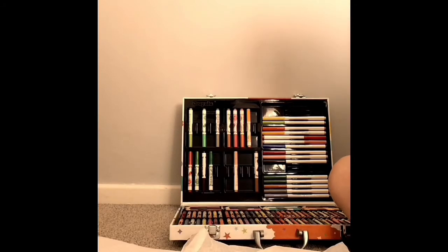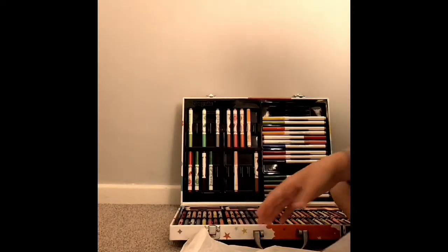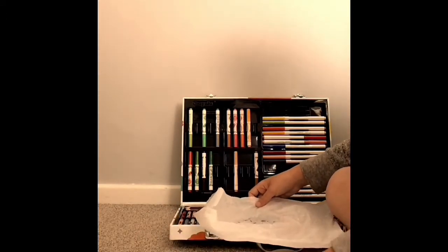Then what you are going to do is get your paper ready. You're going to need a bowl of water and you're going to sprinkle it on, but not too much, otherwise it's not going to work. Then move it out of the way quick and put the paper down.